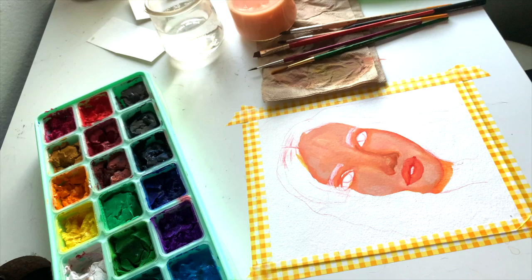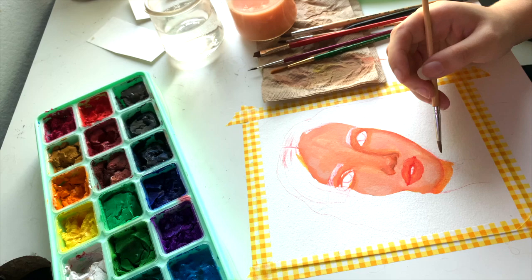In this frame you can actually see the gouache set that I am using. The colors I was using for this are the red, the yellow, the blue, the pink in the far left corner, and the black and white.